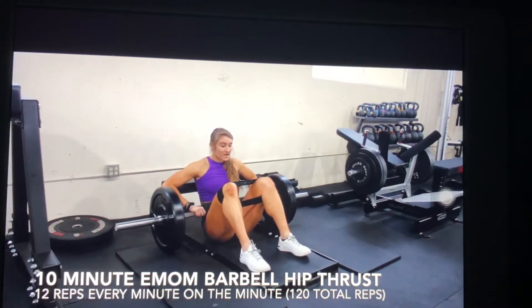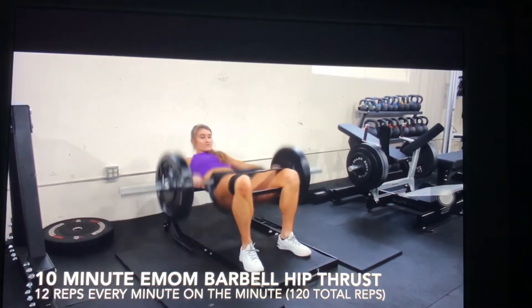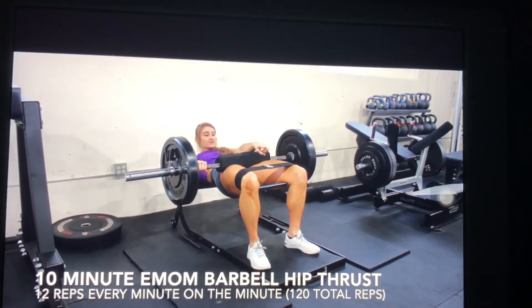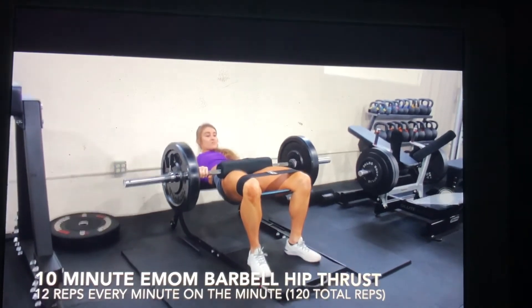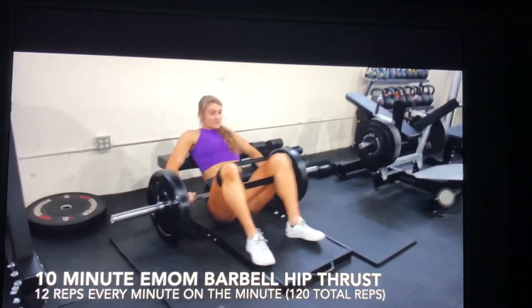With the barbell hip thrust, I want band above the knee, driving the knees out against the band. Full lockout every rep, posterior pelvic tilt, chin tucked, looking forward the entire time, ribs are down, roll your pelvis under you, posterior pelvic tilt.